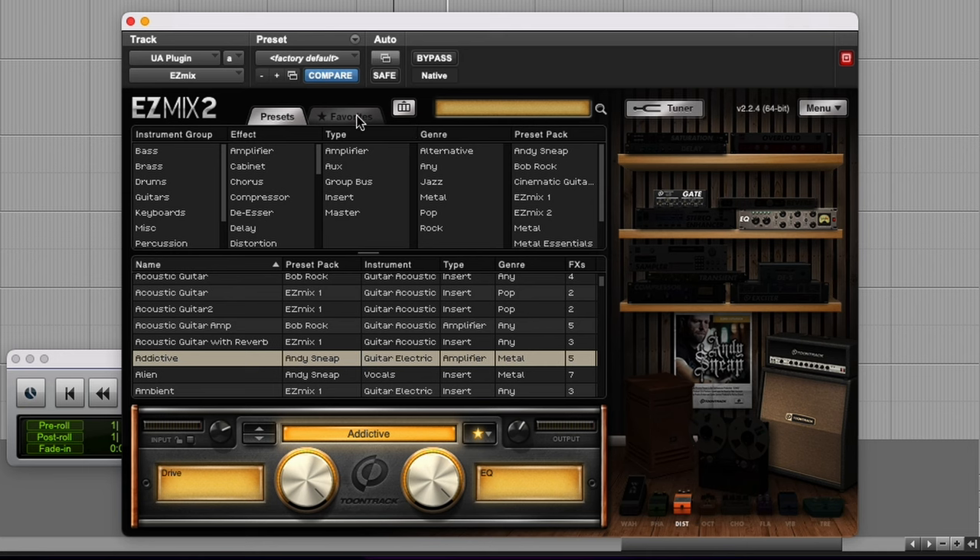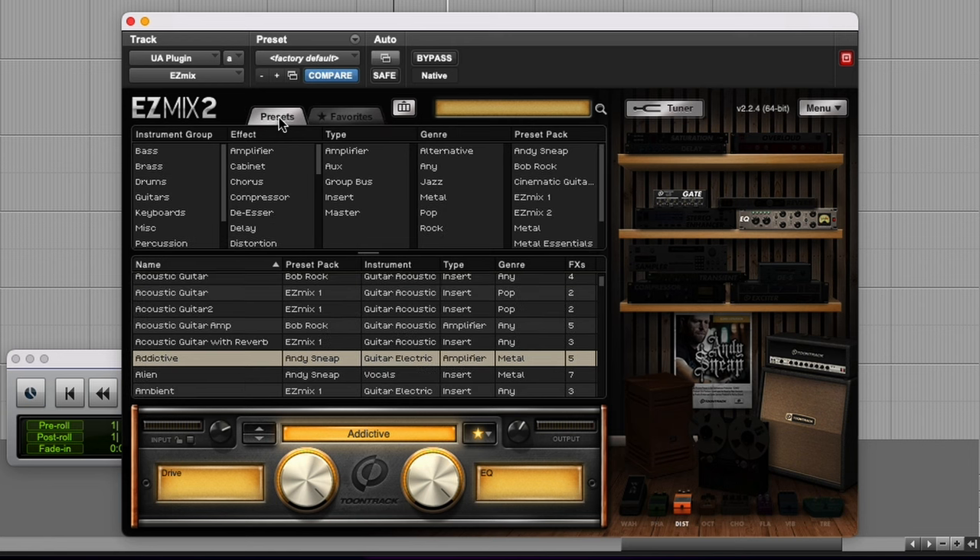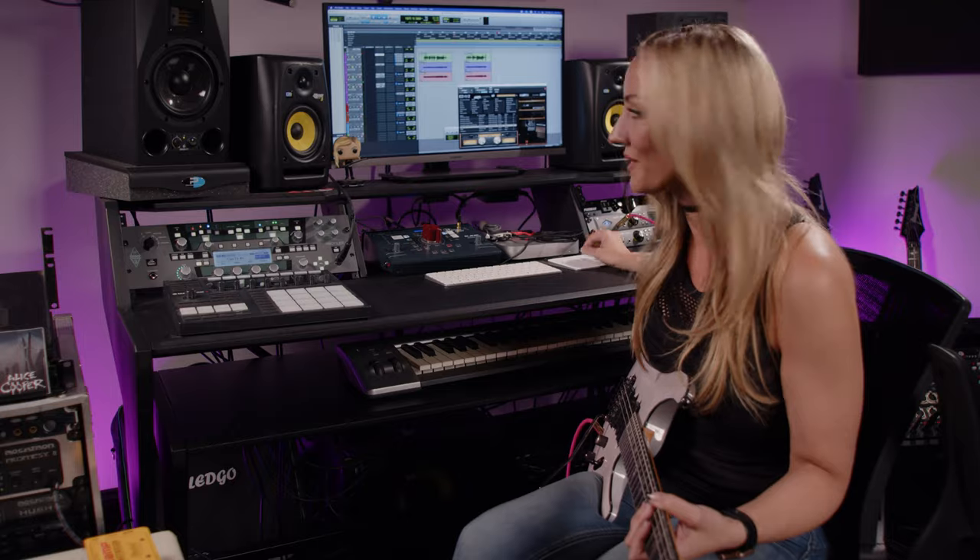Addictive is part of the Andy Sneet plugin suite. I have three go-to sounds that I cycle between, and they're all part of the Andy Sneet preset pack, including the Summer Storm ones that you guys may have heard. So this one is called Addictive and it sounds like this.